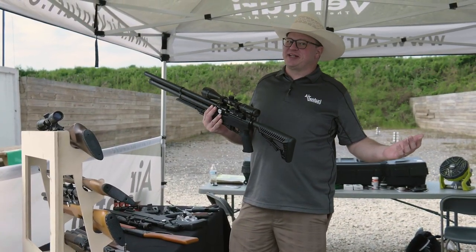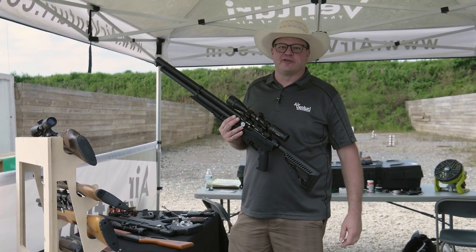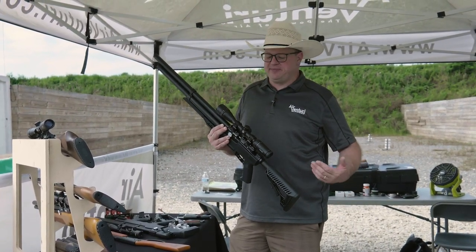Gonna double up on the Avenge X because we got two of them here. This might look like the exact same gun, but this is the tactical version. As you saw before, we had the synthetic version — the tactical version is the exact same thing, just tactical.